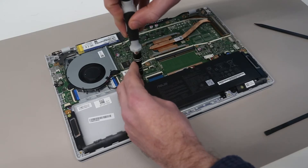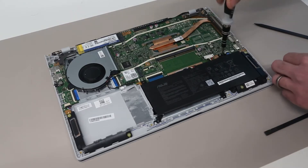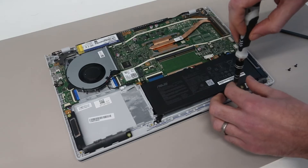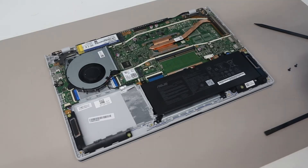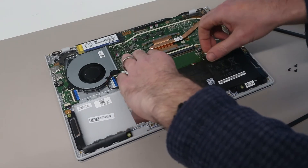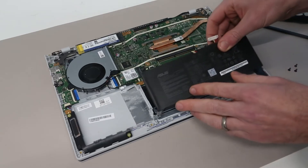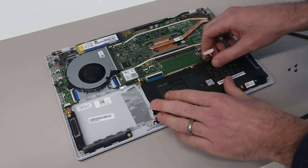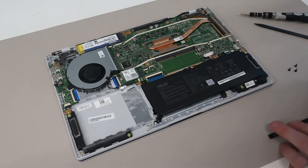If we were looking to replace the battery, it is held in place with three screws. I will include links to this battery and all the other parts being used in the description below if you need any of them. With those three screws removed, we can then lift the battery up and slide it out from under this little clip. To replace is simply a case of slotting it back into position and placing it down over those lugs. We will reconnect it at the end.